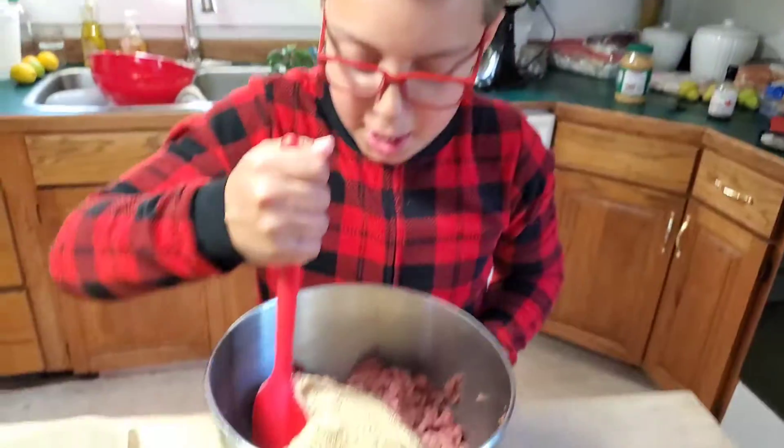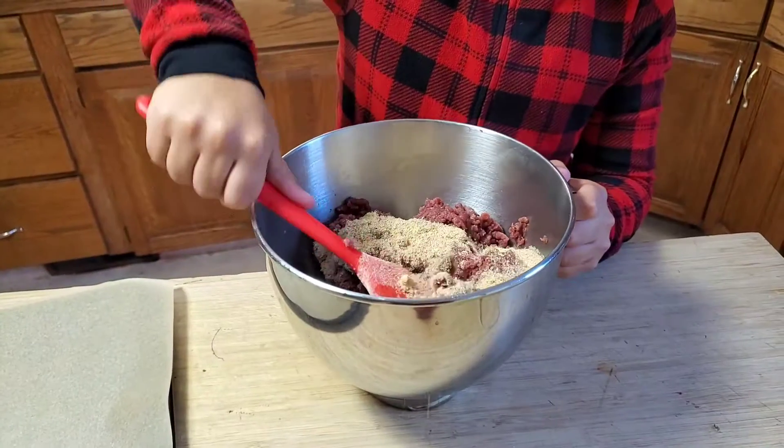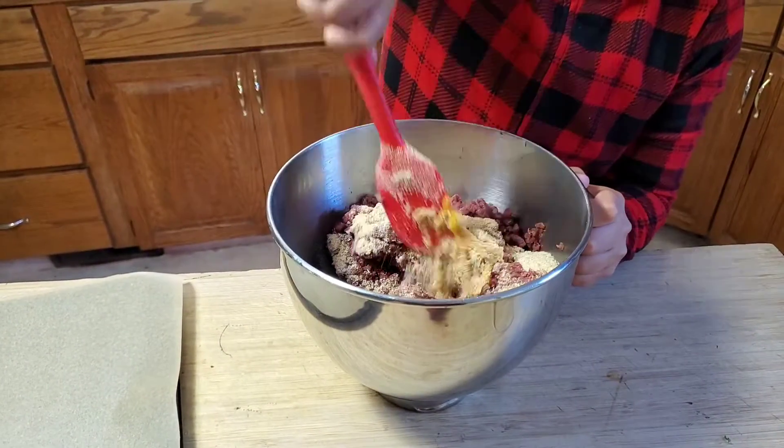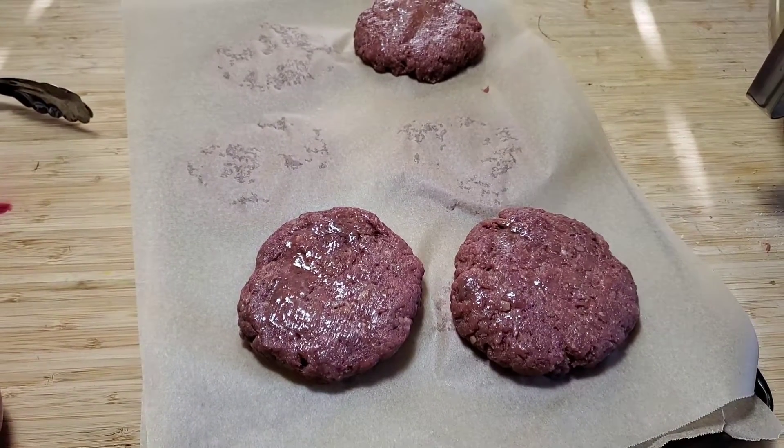And Eli, you get to mix. You can stick your hands in too if you want. I'll probably get my hands in there. So nine burgers all together. I put some olive oil on top and I'm going to pop them on the barbecue.